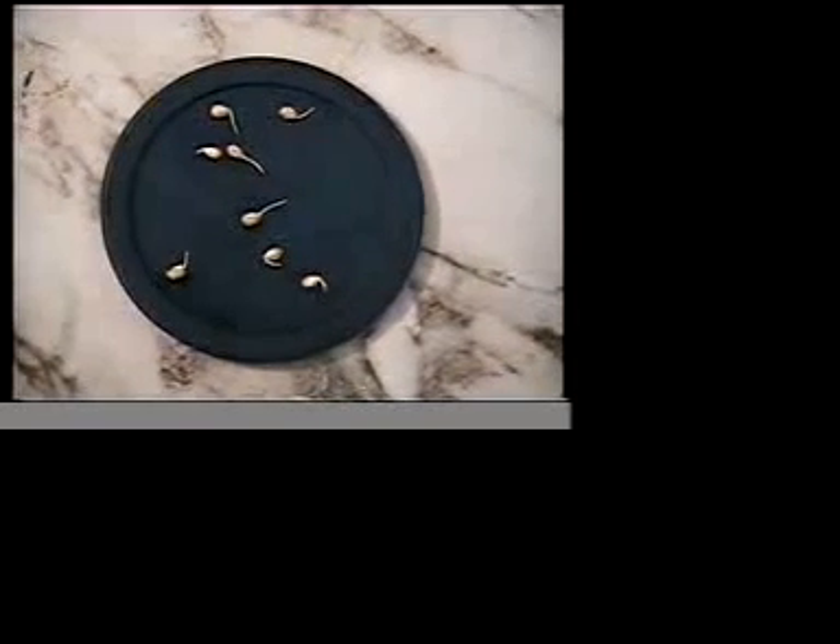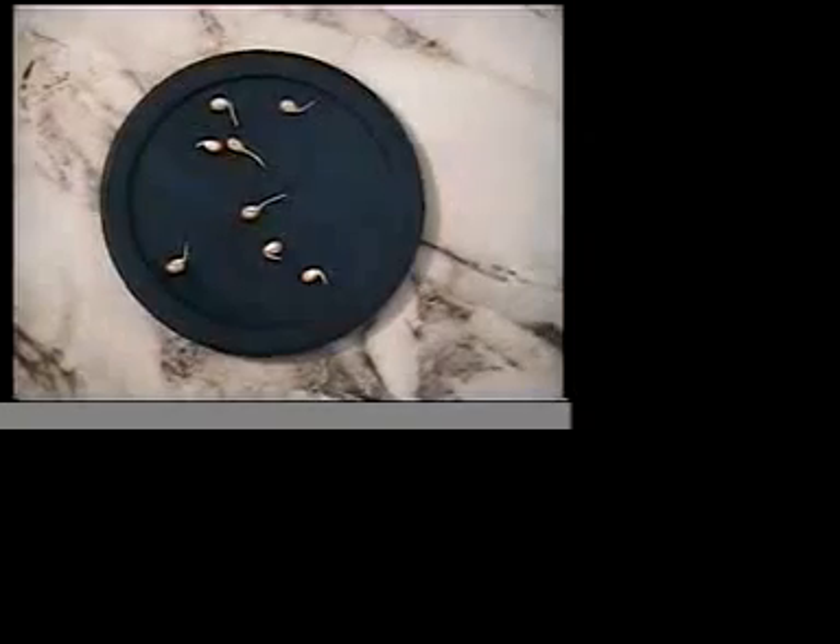Here's the seeds after they've germinated, and what I wanted to do is show you what I did to get them to this point.